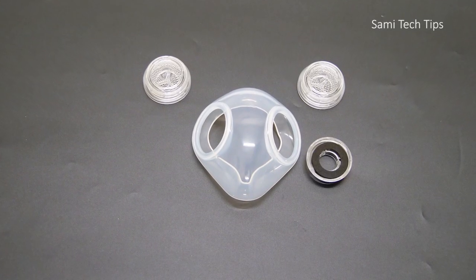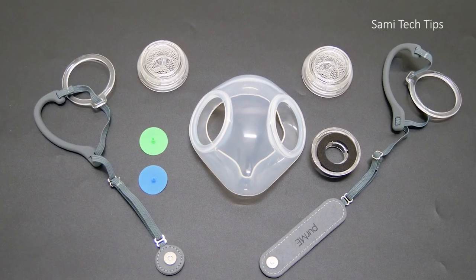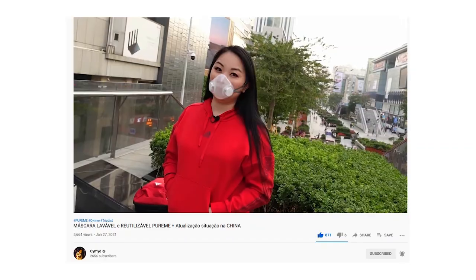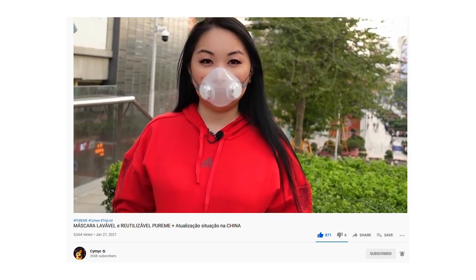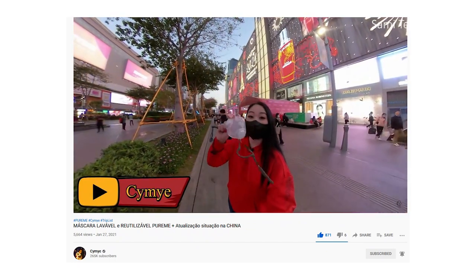Speaking of the assembly, there's one thing I have to complain about the Piomi — the manual is confusing and a little bit difficult to understand. But luckily, my Brazilian friend Simi has helped me out. She has done a review about the Piomi mask as well, make sure to check out her channel, link is in the description.